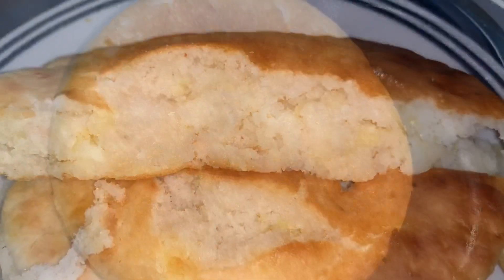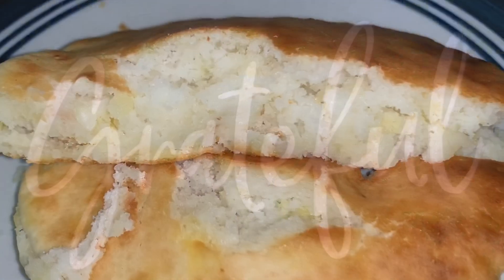What you're looking for is that nice crispy exterior but a soft fluffy center.